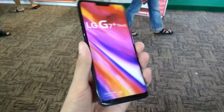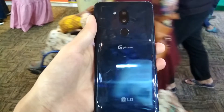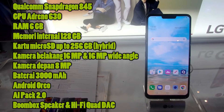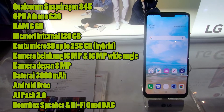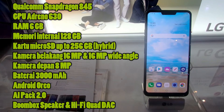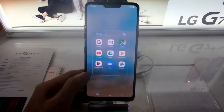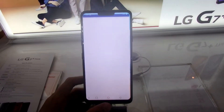Sebelum dilanjutkan video review-nya, mohon hentikan sementara video ini, klik tombol like, dan subscribe channel ini, serta nyalakan notifikasi apabila Anda belum. Spesifikasi dari LG G7 yaitu memakai prosesor Qualcomm Snapdragon 845 dengan GPU Adreno 630, RAM 6GB, memori internal 128GB yang bisa diekspansi dengan kartu microSD, kamera belakang 16MP dan 16MP wide-angle, kamera depan 8MP, baterai 3000 mAh, dan sudah menjalankan Android Oreo. Performanya sangat kencang — main game dengan grafis tertinggi bisa, manajemen RAM sangat baik, dan skor benchmark-nya bisa mencapai 250.000-an.